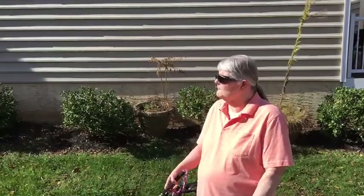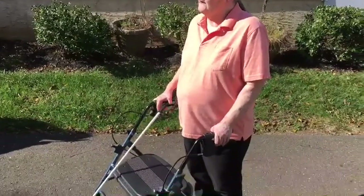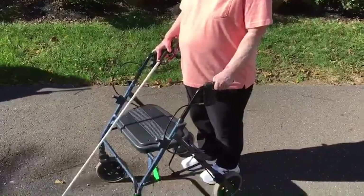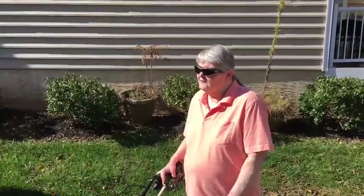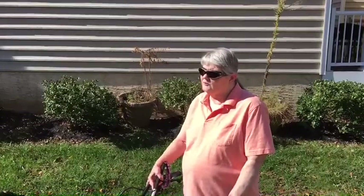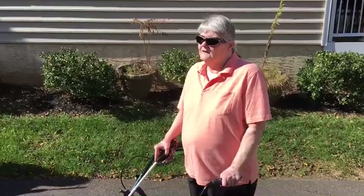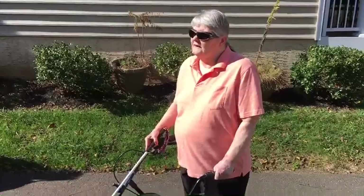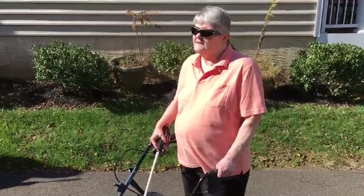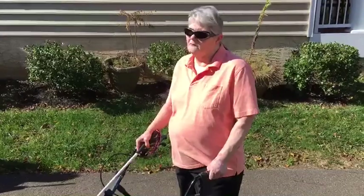And tell us about your walker. My walker has four wheels, brakes on both hands, and a seat. I have removed the backrest so I am able to use my cane. I hold on with my left hand securely and use the left hand brake if needed. And my right hand has the cane and I have my little finger around the walker bar.